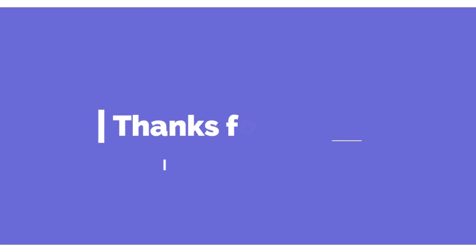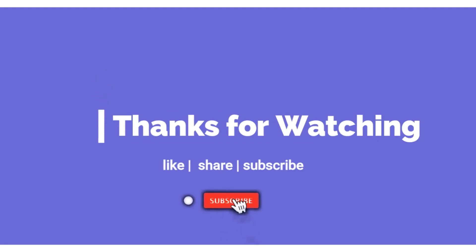Friends, I will finish this video. Please like, share and subscribe. If you like this video, please share this video. Thank you for watching. See you next time.